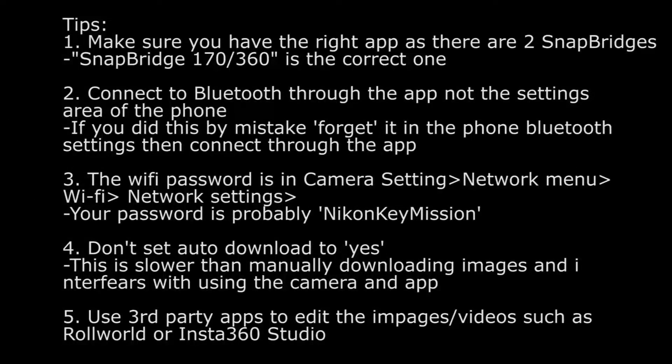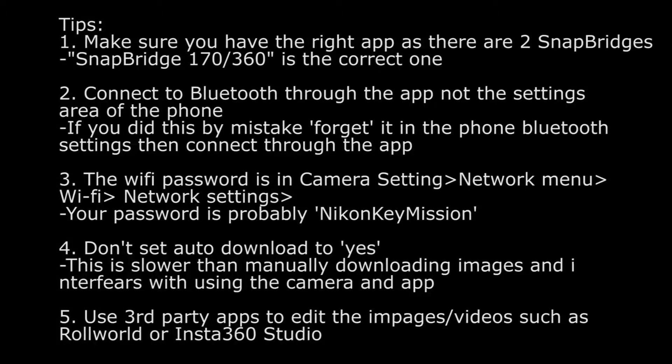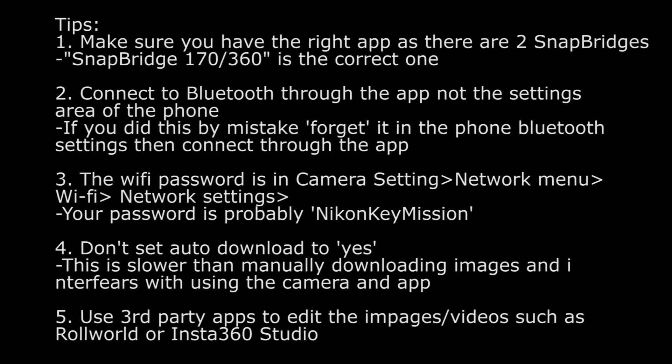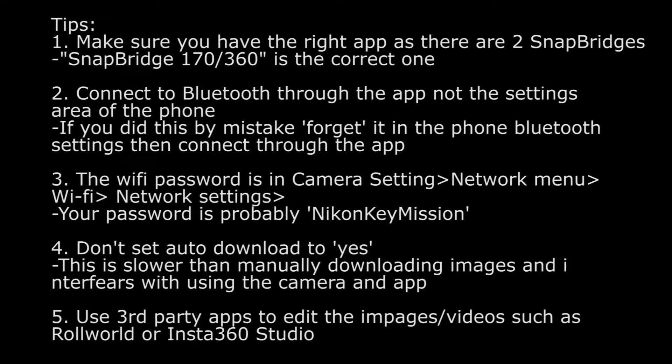Hi guys, just wanted to put up a quick video. There's been a few requests for this, just on the basics of how to set up your Nikon Keymission 360. It's something that wasn't easy to do at first and I ran into a few issues, and the instructions are not great for it as well. Hopefully this video will help everyone else out and make sure we don't get the same problems I did.